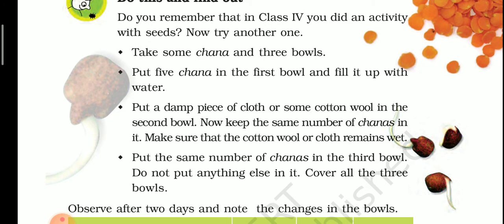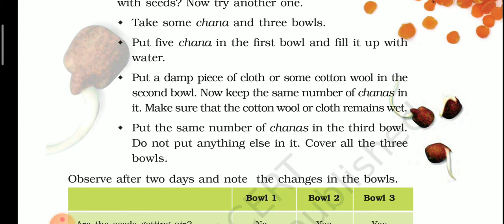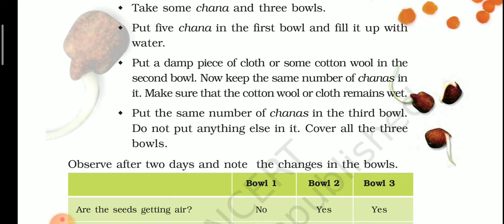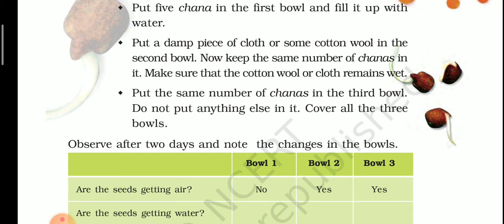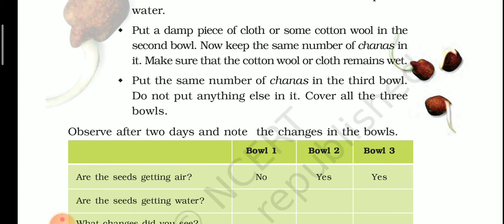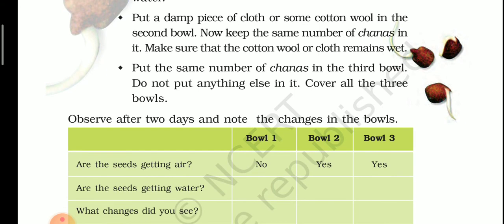Put five chana in the first bowl and fill it with water. For the second bowl, put a damp piece of cloth or some cotton wool in it, keep the same number of chana (five) in it, and make sure the cotton wool or cloth remains wet. Sprinkle water on it in between so it doesn't dry out.